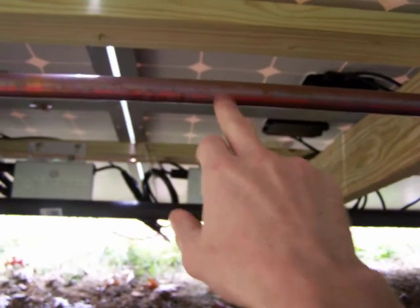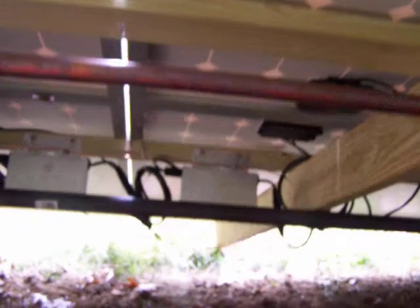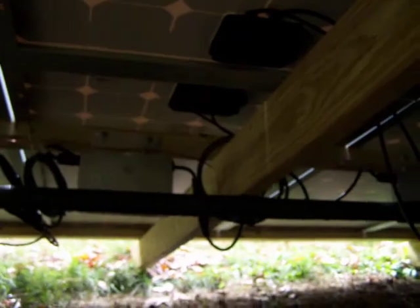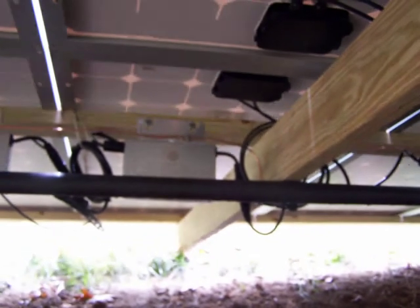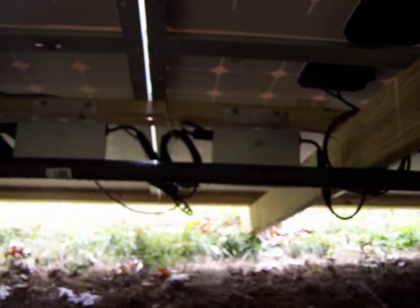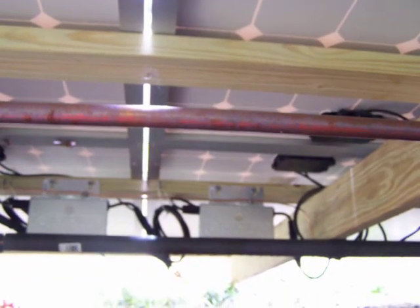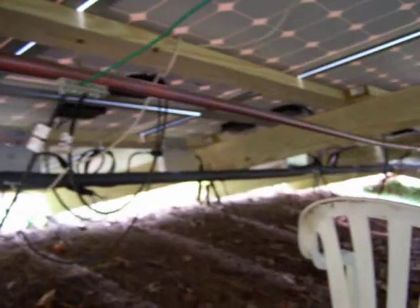This is the part that some people probably don't like, but it works fine for me. You can see this three-quarter inch copper pipe — the one below it is another three-quarter inch pipe with insulation over it, just to keep anything from arcing off of it. Those are actually my DC bus bars; they run the whole length of this. I just had a few pipes hanging around, so that's what I used.